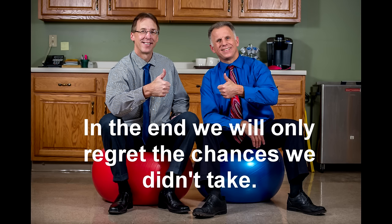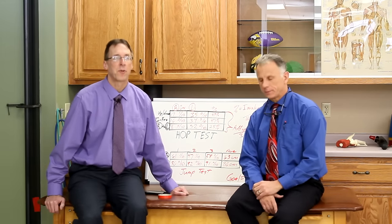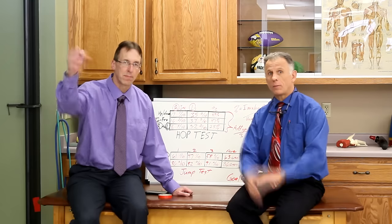Bob and Brad, the two most famous physical therapists on the Internet. Hi folks, I'm Bob Schrupp, physical therapist. Brad Heineck, physical therapist. Together we are the most famous physical therapists on the Internet — in our opinion, of course.